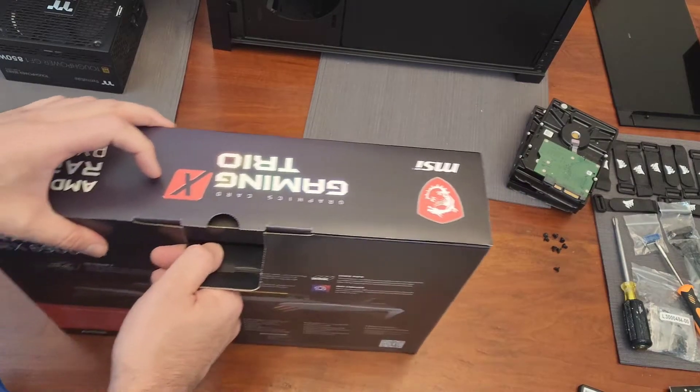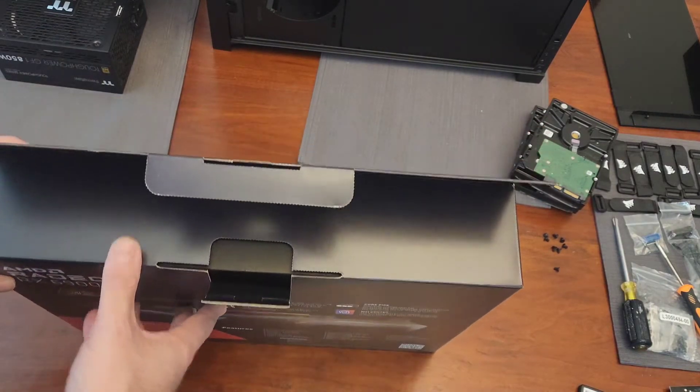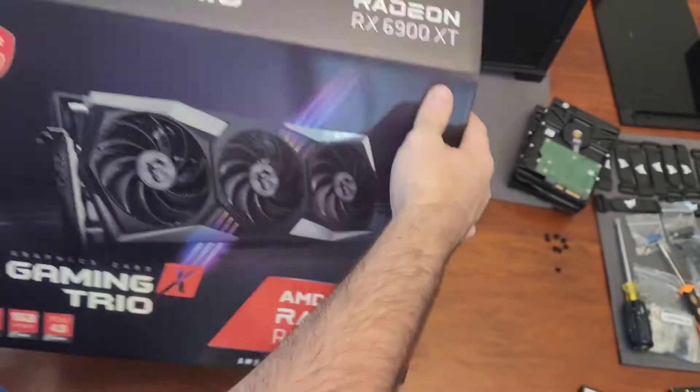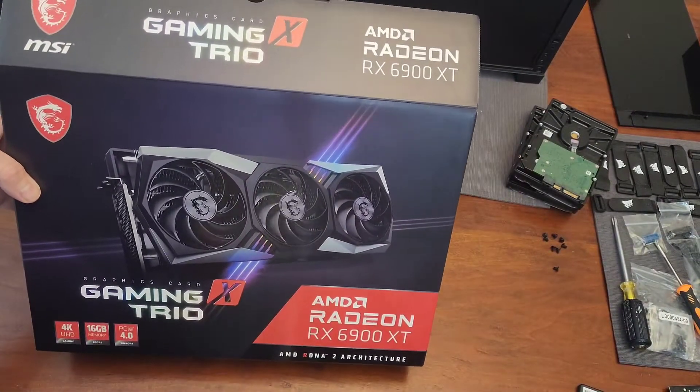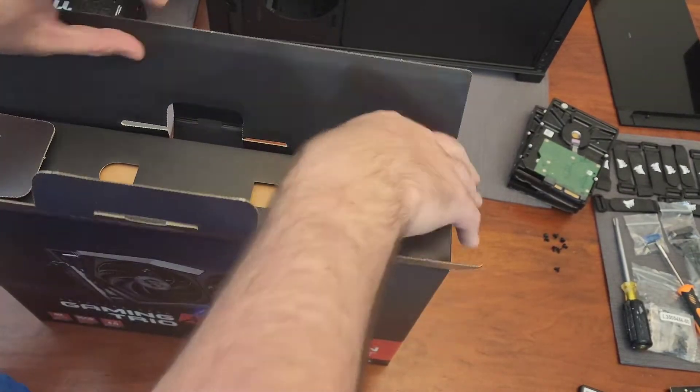This one also has a slightly faster clock speed than the Gigabyte was, although I'm not sure that actually matters. The max clock speed on this is like 2340 MHz; the Gigabyte was like 2280 MHz, so it's just slightly faster.